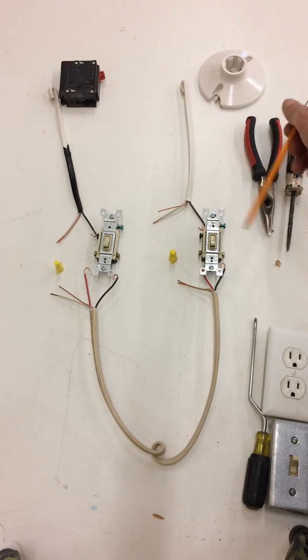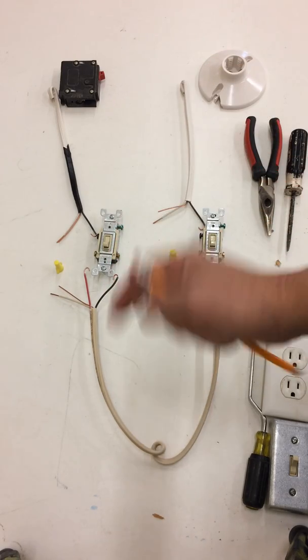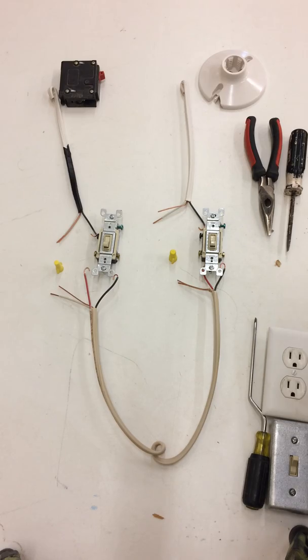That's a three-way system. The design allows you to have one switch on one side of a room and one switch on the other side, so no matter which door you come in — usually in living areas and hallways — you have a place to turn a switch on without having to walk all the way across the room. It's a safety feature.